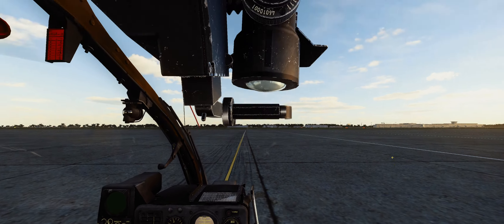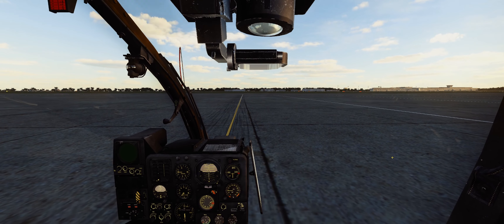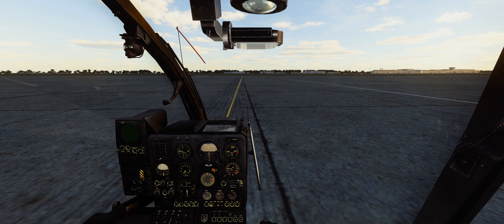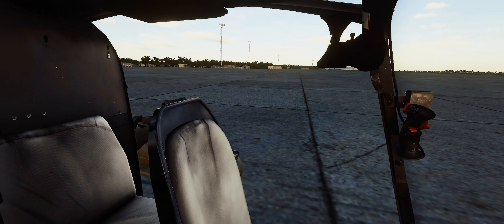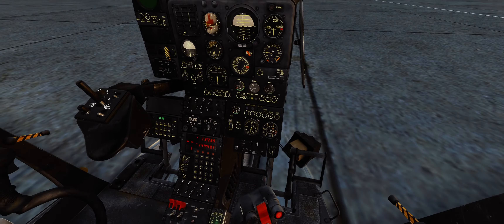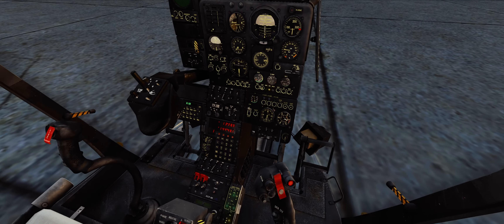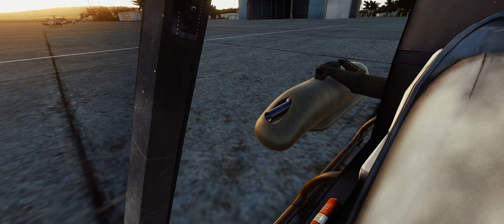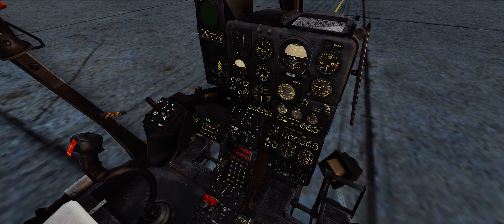You can choose 100 rounds, 200 rounds, or 400 rounds. Now, 400 rounds might sound like the best deal, but that adds a lot of weight. The Gazelle with two pods loaded at 400 rounds feels insanely heavy.